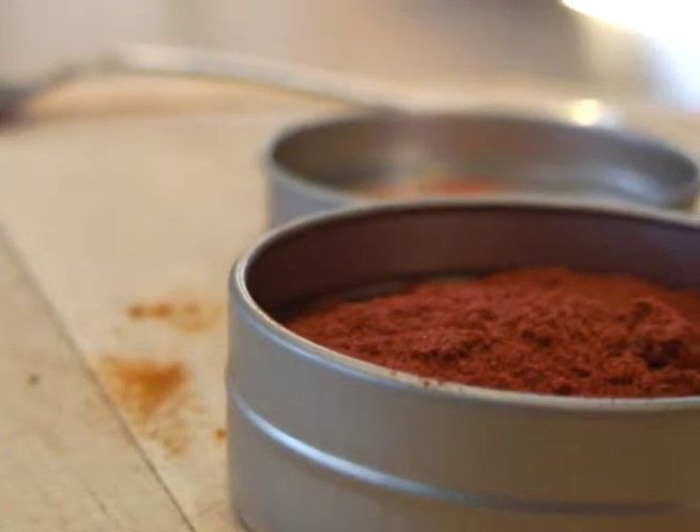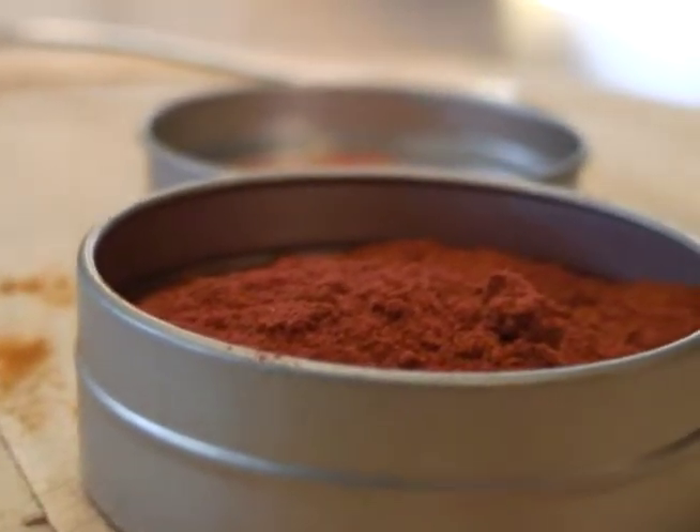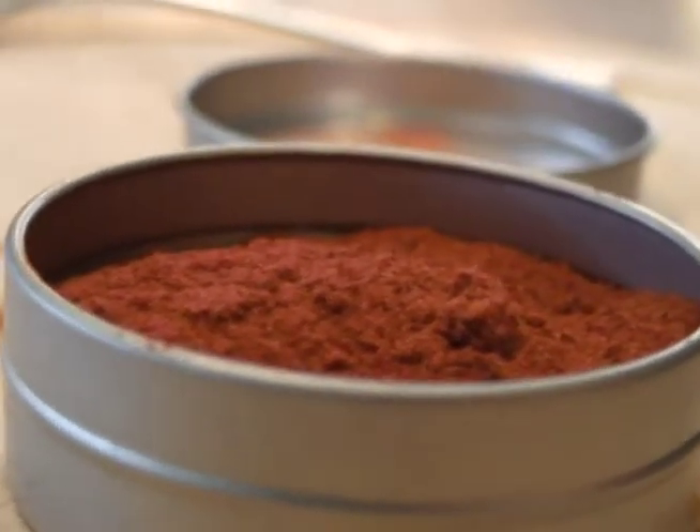It's just guajillo chili powder, so it's just made out of one kind of chilies. When you start to mix different kinds of chilies, it really changes the taste of whatever you're making — especially if you're making curries, it will change the taste completely. So I like to keep it simple.